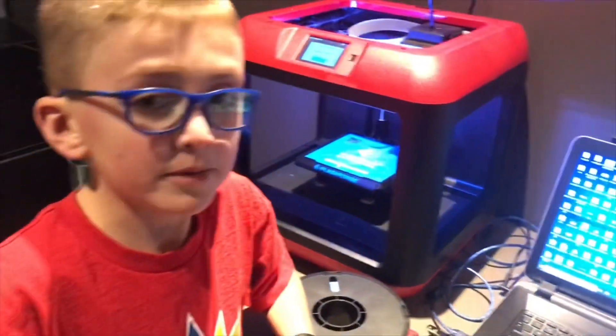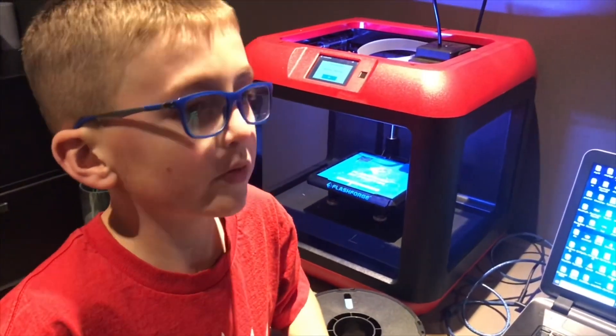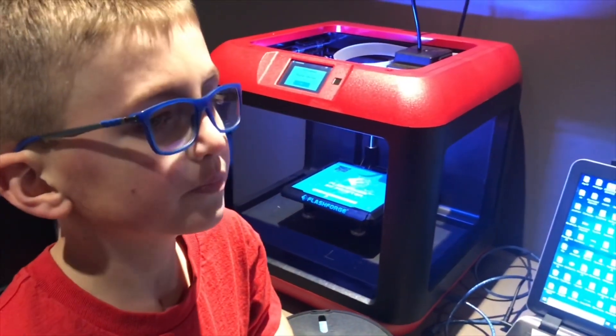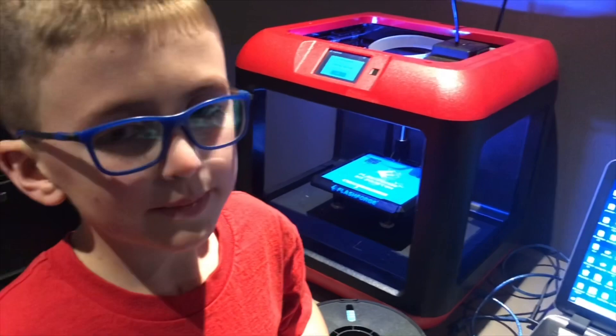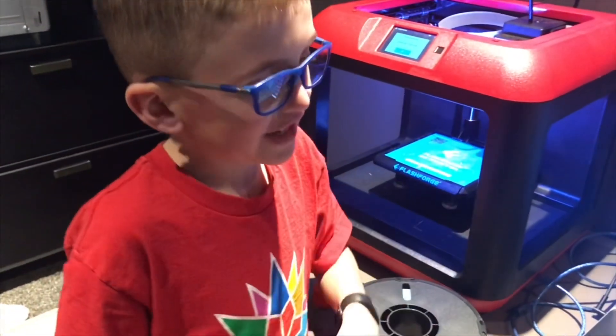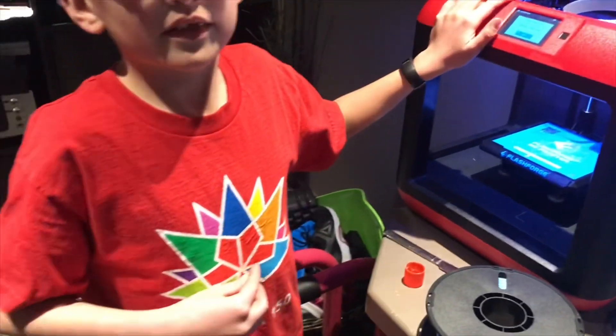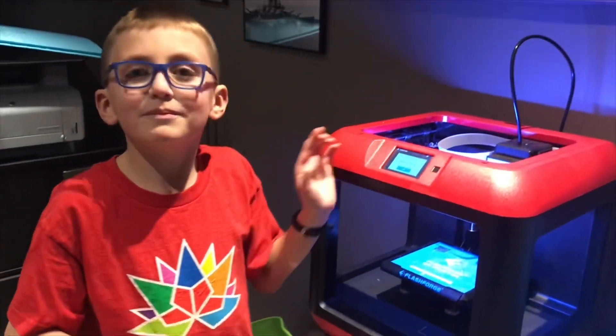There's another app called Happy 3D where you can create 3D models and stuff. I use 3D Builder too — it comes with shapes that you can use to make pretty much anything. I'll leave a link to buy one of these in the comments below. Thanks for watching and don't forget to subscribe. Bye!